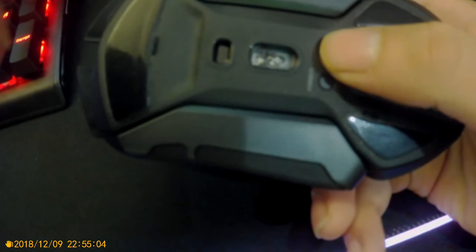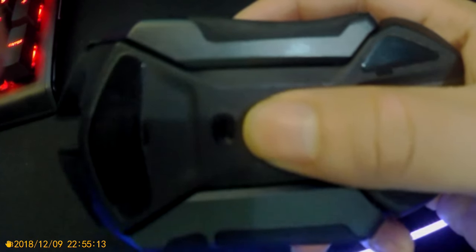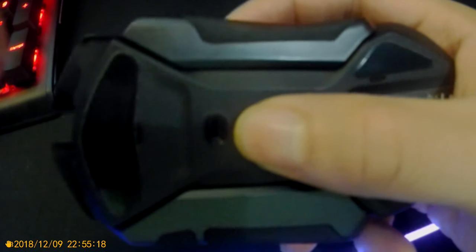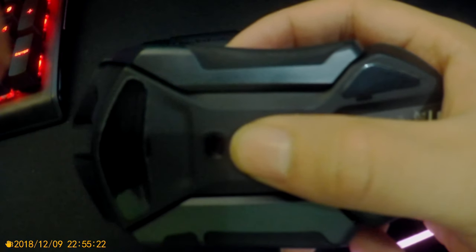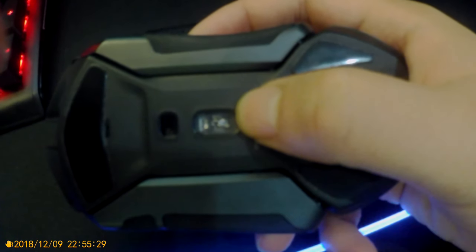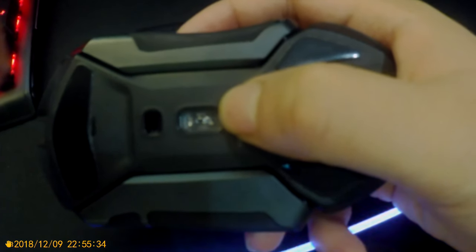First, the sensor is the same — the Rival 600 and the Rival 650 both use the TrueMove 3+ dual sensor system. You can see right here with my thumb — that's the sensor that tracks the lift-off distance. You have to use software to adjust the lift-off distance, which can range anywhere from 2 millimeters down to about 0.5 millimeters.